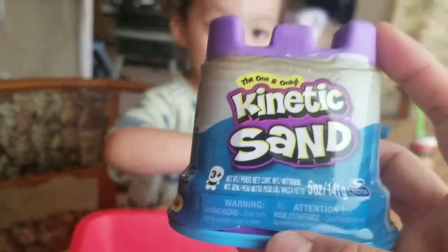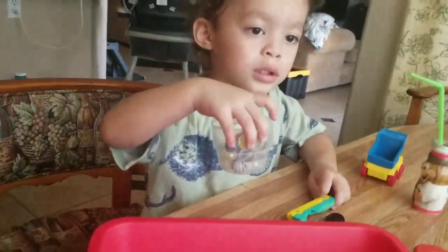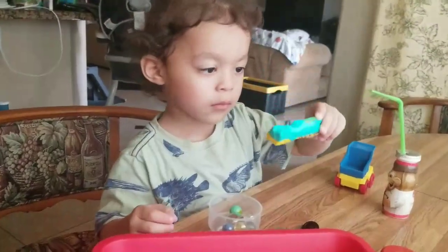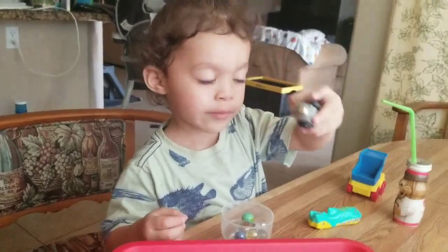We got this kinetic sand that Elijah got from the Easter bunny. And he also has some marbles — he reminded me about the marbles. What else do you have? A car, half of a car. What else you got? A little train. What else?